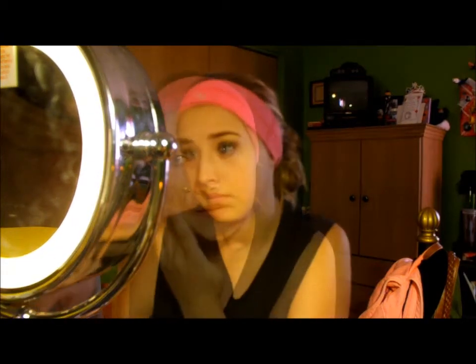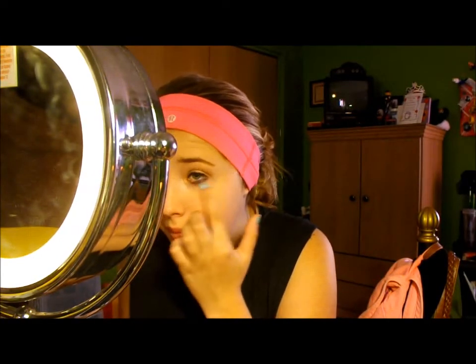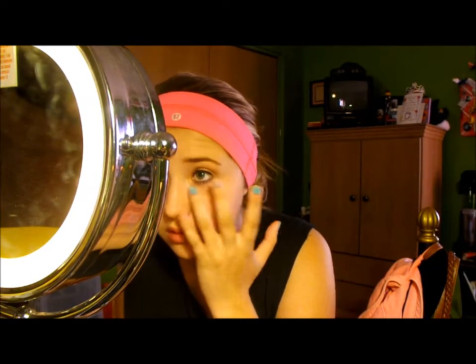I still don't know how I feel about this foundation because you actually have to apply quite a bit. I'm going to try to see if this can cover up any of my dark circles, to use this as a concealer. So far it actually does cover up my dark circles, which I like.